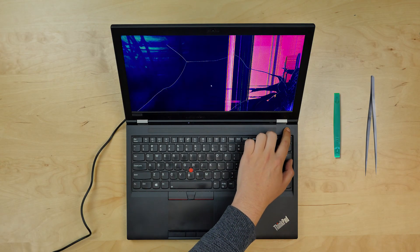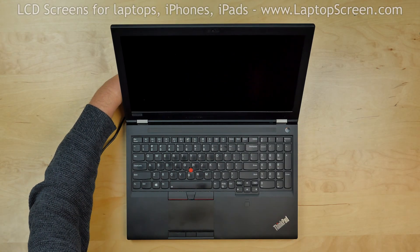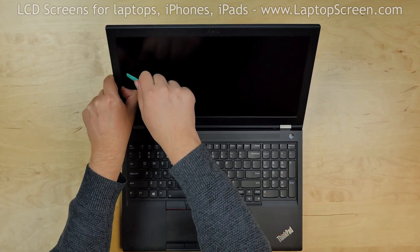To begin, turn off the laptop and disconnect the power cord. Now we can remove the bezel.